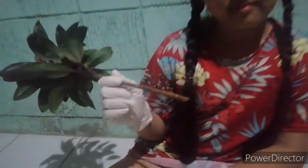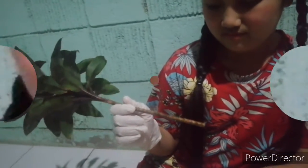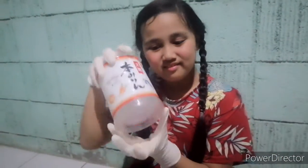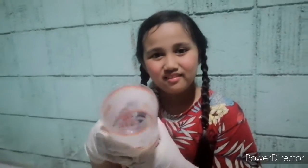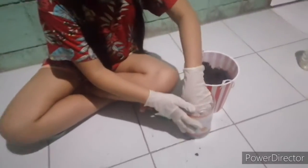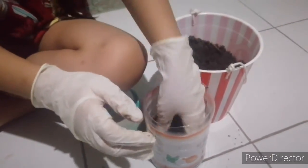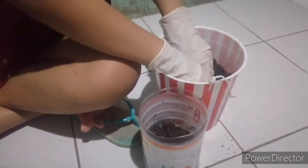Now, let's start! We already have this cordyline, cut and prepared by my mom. A pot — don't forget to put holes! Of course, we have soil. Now, let's put some soil in the pot. Make sure to choose a good soil!